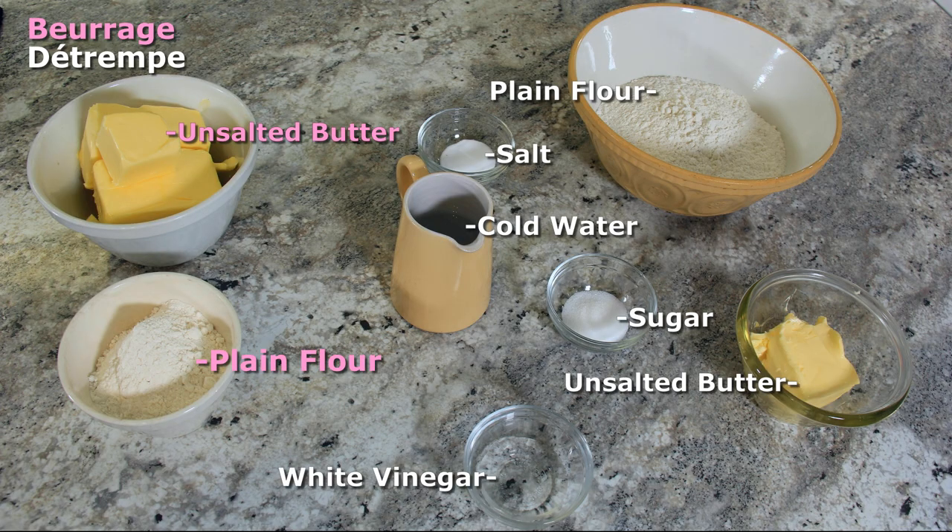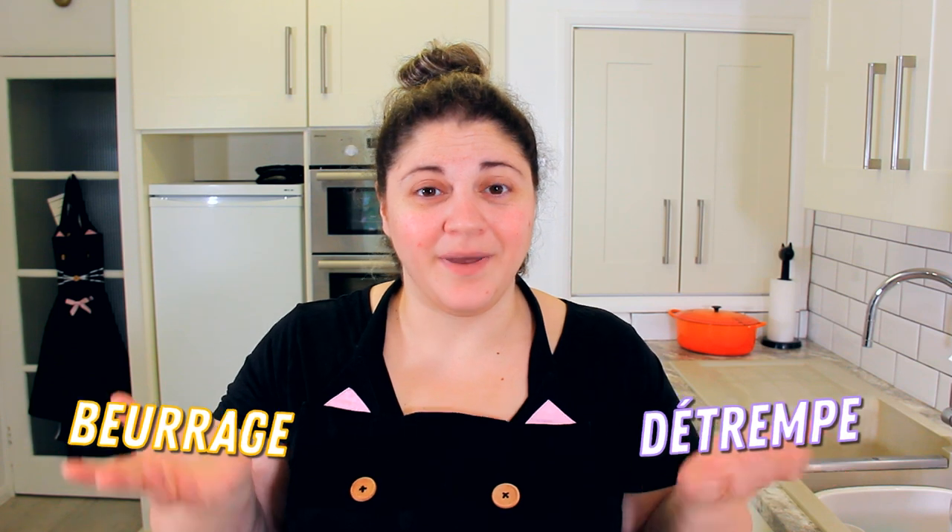See the description below for a list of ingredients. Puff pastry has two parts: the beurrage and the détrempe. The beurrage is your butter layer, which we're going to start now.